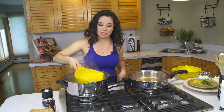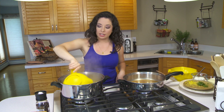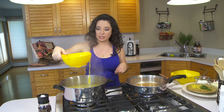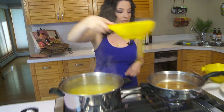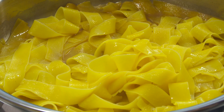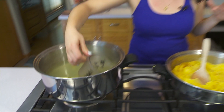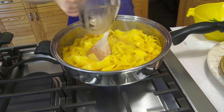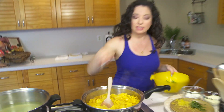I want to save our pasta water so I'm not going to dump it. I'm actually going to use a spider to get those out of here and we're going to go right into this pot. To our pasta we're going to add in about a half cup of that pasta water. We're going to toss in our snap peas.